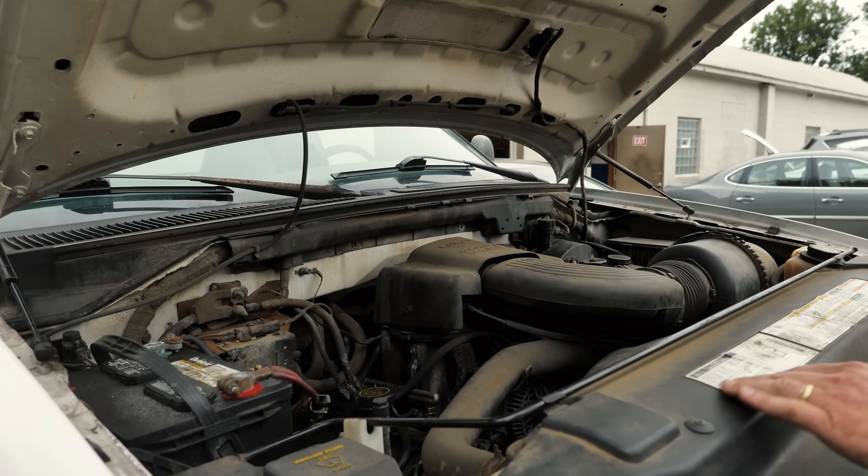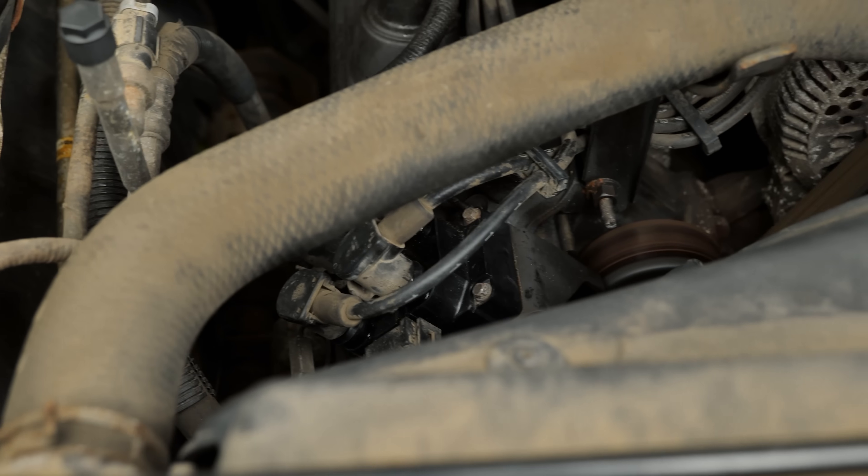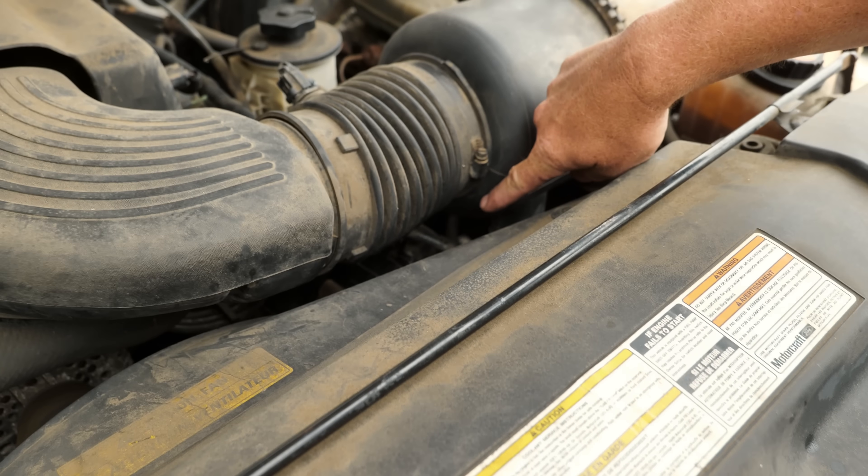What year is this thing? 99. Coil pack here, here — that's one and that's the other one right here. Coil pack, right here. Coil pack.